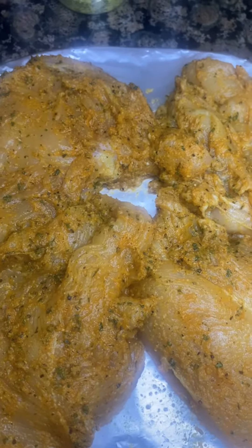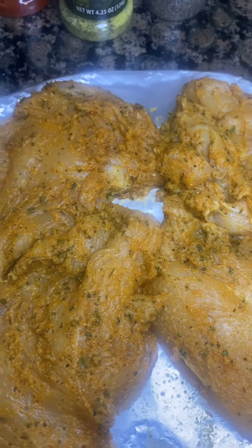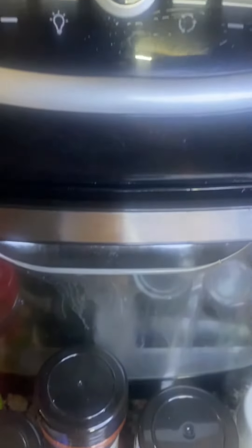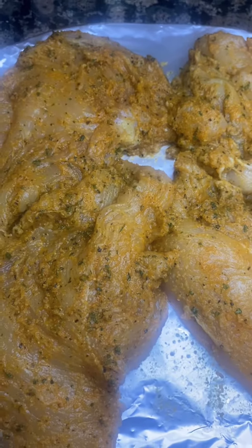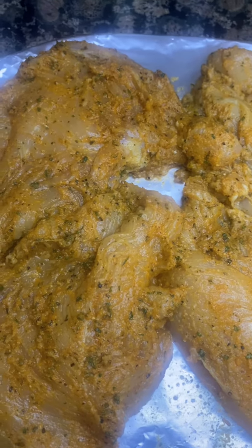So now I'm going to place my eight chicken breasts — I have four more on another tray — inside my air fryer. It has a rotisserie chicken button on it. I'm going to cook them for about 30 minutes and see how that goes.